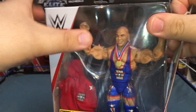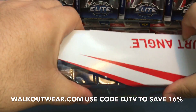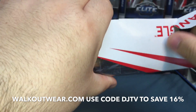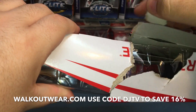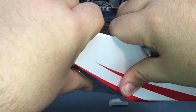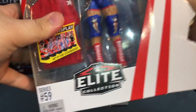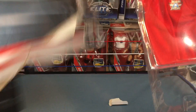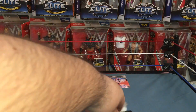Let's get this bad boy open, I'm so excited. I got this figure straight from walkoutwear.com, guys — head over to walkoutwear.com and get yourself an Elite Kurt Angle. Use my code DJTV to save yourself 60%. So excited to finally open a Kurt Angle figure.